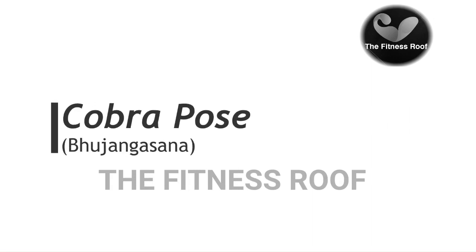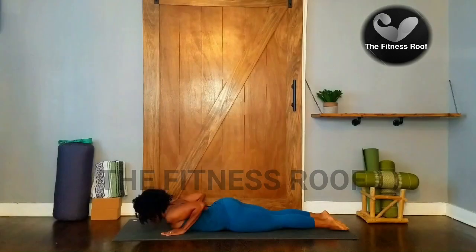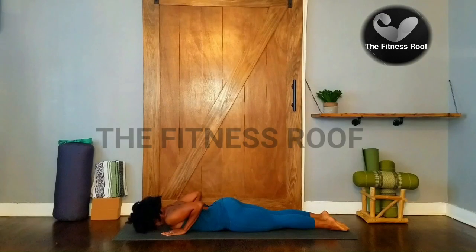Cobra Pose. Lie on your stomach and place your forehead on the floor. You can have your feet together or hip width apart. Keep the tops of your feet pressing against the floor. Place your hands underneath your shoulders, keeping your elbows close to your body.